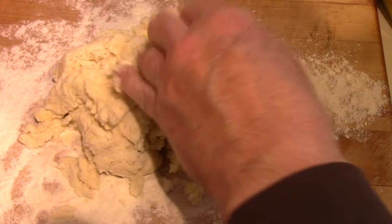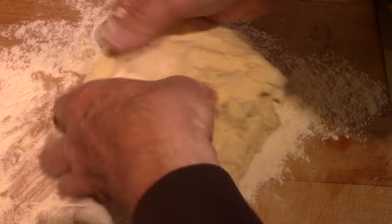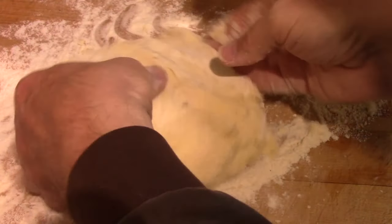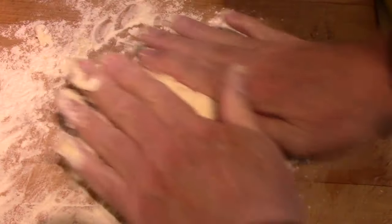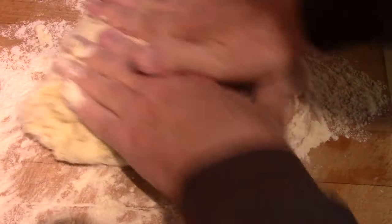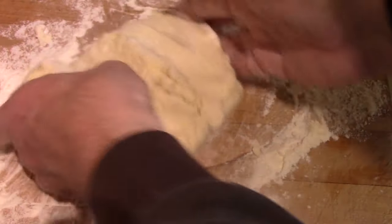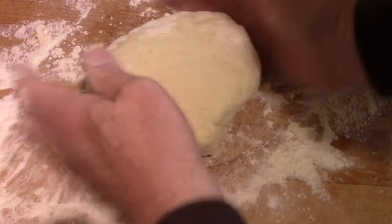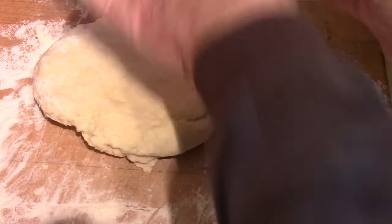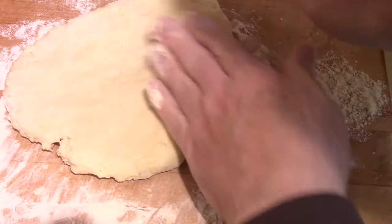It's really quite a soft dough and it just says to knead it a few times to bring it together. It also helps incorporate layers of butter — hopefully we're going to get those wonderful flaky biscuits the recipe promises. I won't go too long though, because you can also get tough biscuits. It didn't say anything about using a rolling pin; it just said to pat it out.